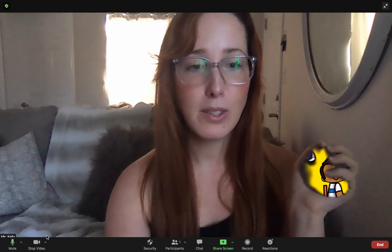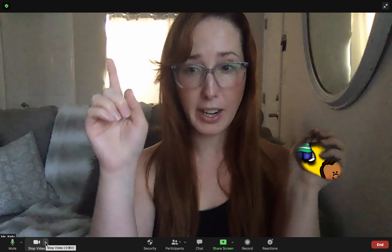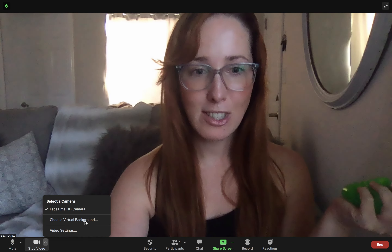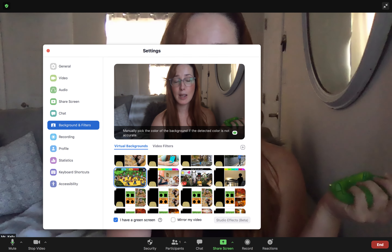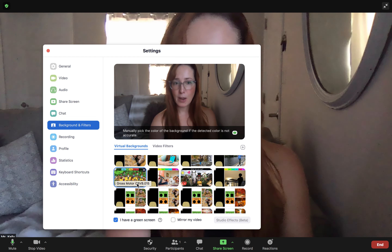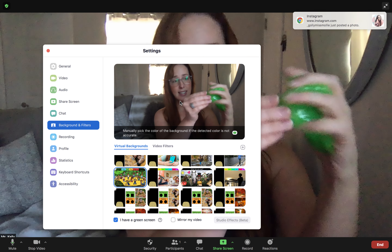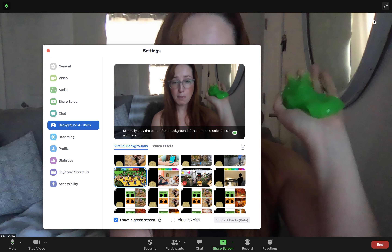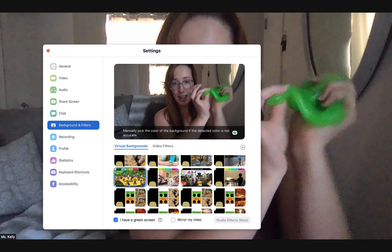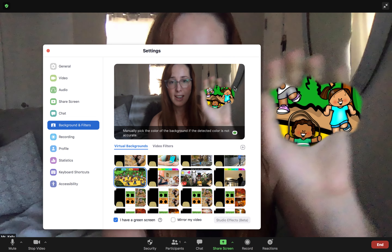Now we're going to go over to our Zoom, to the bottom bar where it gives us our settings, and go to where it says stop video, then to that upward arrow, and click 'Choose Virtual Background.' I've already selected my virtual background — I know it's selected because it has a blue outline around it. Then come up to where it says 'Manually pick the color of the background' and click on the color to actually assign it. Right now it's unassigned and you can see this is a green color. It could be any color you want, then you click to assign that color. We'll go ahead and assign it right now, and it is assigned.